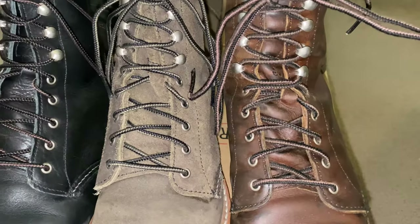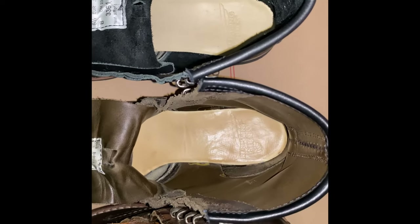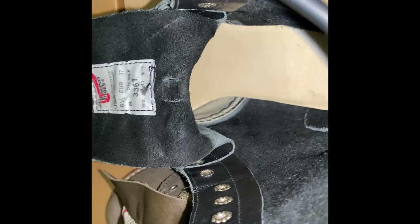The Silversmith boot has a tassel and laces. The insole of the boot is the typical Red Wing women's insole — it is a leather cover over a soft, bouncy material. And the lining in the toe box is canvas.